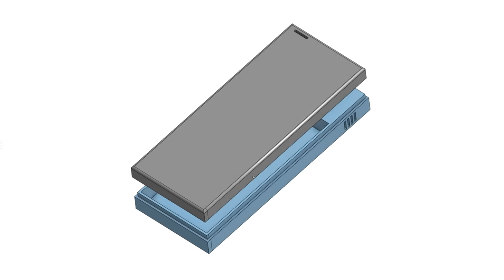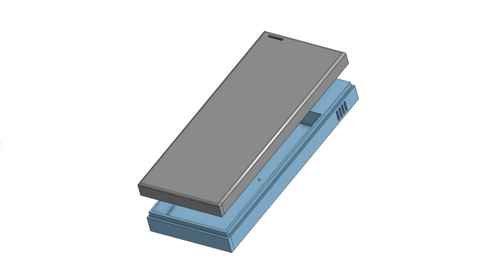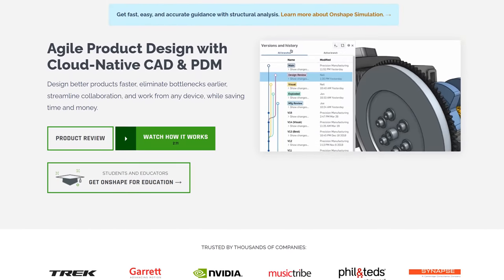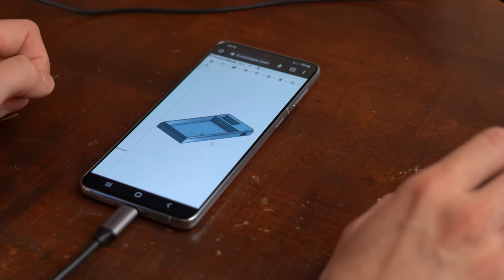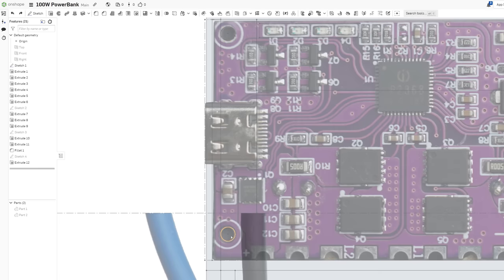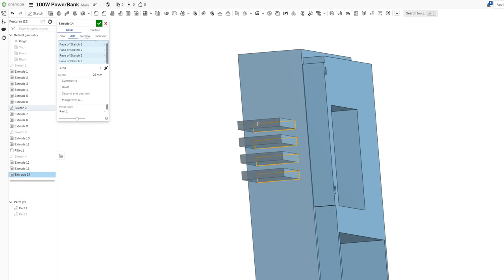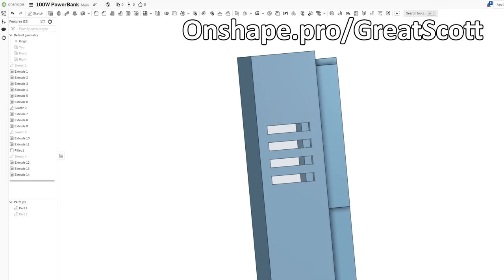This video is sponsored by Onshape, which is the CAD software I used to design the enclosure for my DIY power bank. This CAD software is free to use for anyone, and also has plans designed for businesses. Since it runs in pretty much any modern web browser and works like Google Drive, you can use it on almost all devices. It comes with all the design features you'd expect from professional software, and after just a couple of minutes I was comfortable with it and created my power bank design within an hour. Go to onshape.pro.com or click the link in the video description.